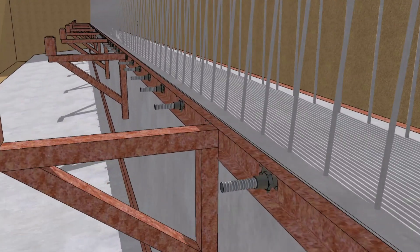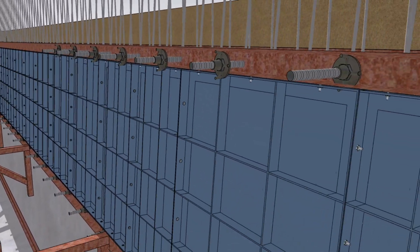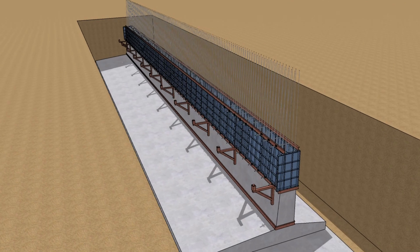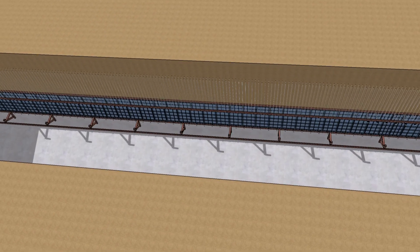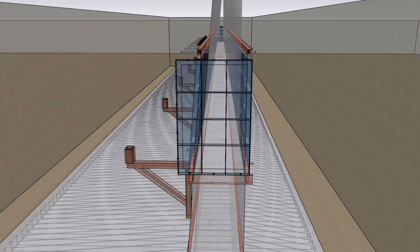In short, the retaining wall activity breakdown is: 1. Marking point for excavation. 2. Excavation. 3. PCC. 4. Reinforcement. 5. Footing formwork. 6. Footing concreting. 7. Retaining wall first lift formwork. 8. Retaining wall first lift concreting. 9. De-shuttering and curing for 14 days.